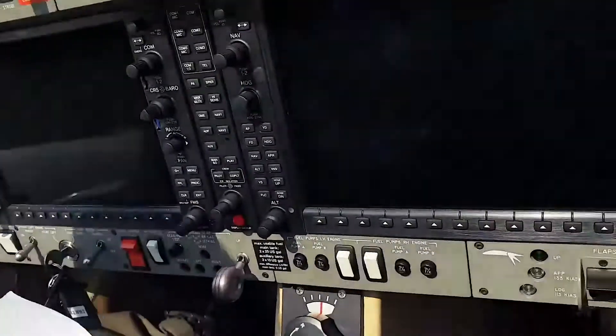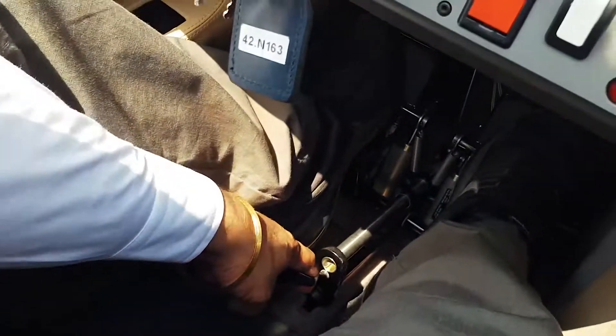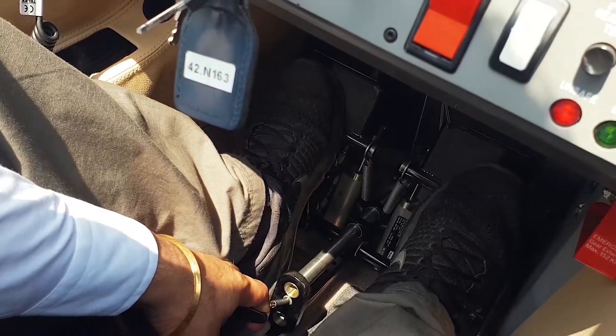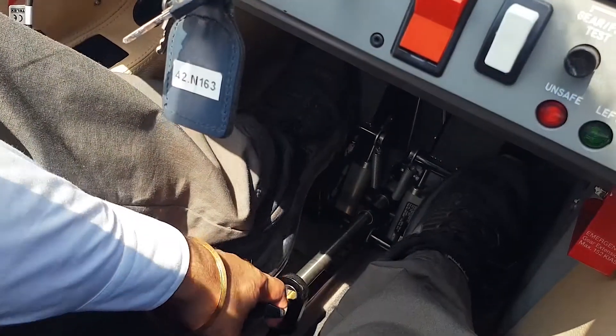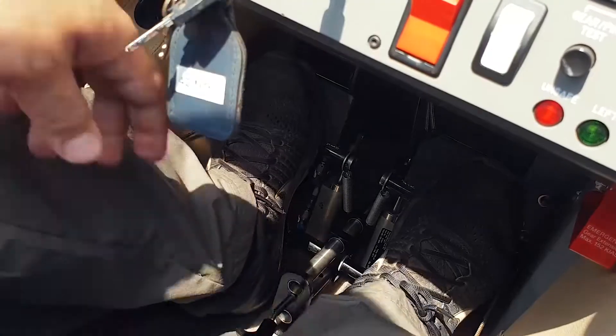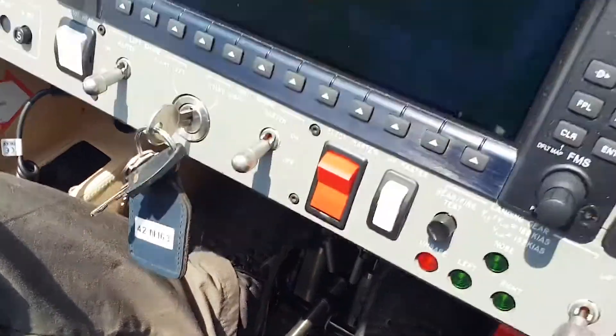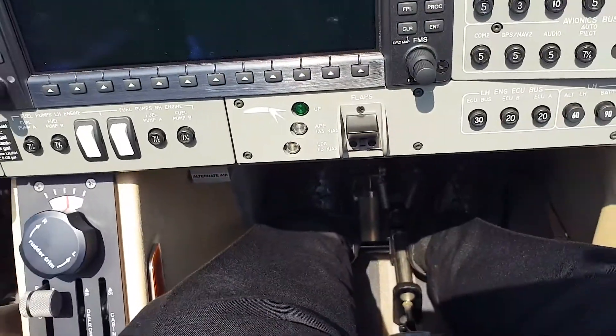There is a lever to adjust your rudder pedals. If you pull it, you can take it all the way to the front. I am about 5'7", so this midway position is good for me. Make sure it's locked and not moving back and forth. After you do that, make sure your safety harness is fastened.